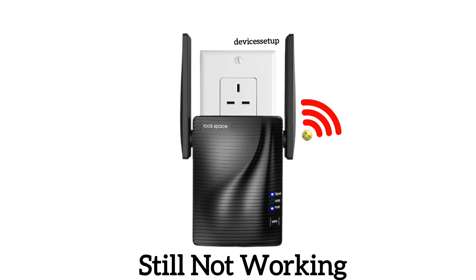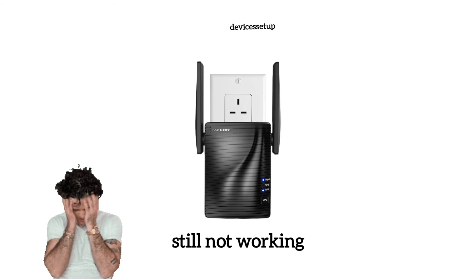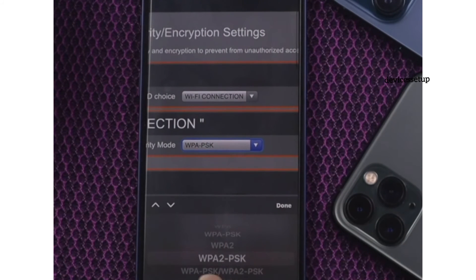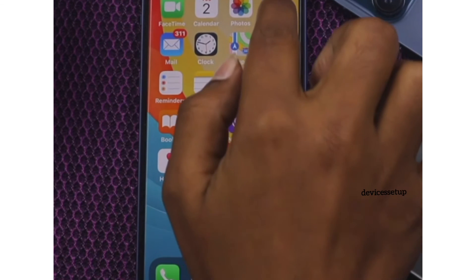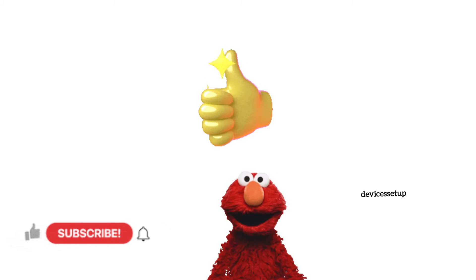If the extender is still not working, try updating the firmware of your extender and the router. Lastly, if even after the firmware update the extender is not working, log in to your router's Wi-Fi settings and change its security type to WPA2 or WPA3 PSK, as sometimes WEP security or other security types are not compatible with the extender.